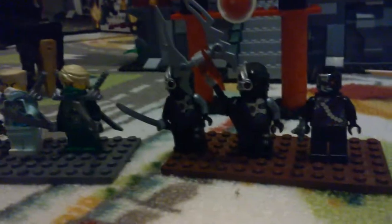First you get Nya, who is Samurai X — if any of you saw Episode 6 of Ninjago. She has two katanas, which all the ninjas in the set have. It's been a while since we've seen Nya or Samurai X in a set, and it's great to see her again.